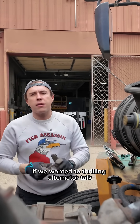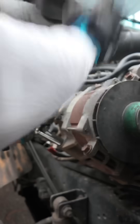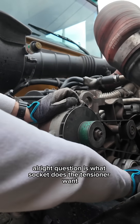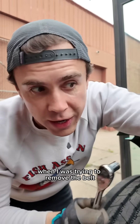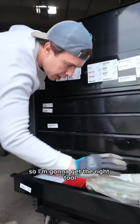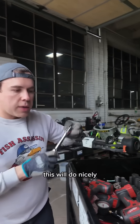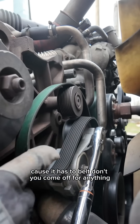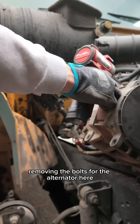Thrilling alternator talk. Only been on there since 2009 probably. The question is what socket does the tensioner want? It wants that one. That's called a mistake — I was actually removing the tensioner when I was trying to remove the belt, so I'm going to get the right tool. This will do nicely. Belt, don't you come off for anything — you just stay right there. I'm not going to get in there and fish you out. Removing the bolts for the alternator here.